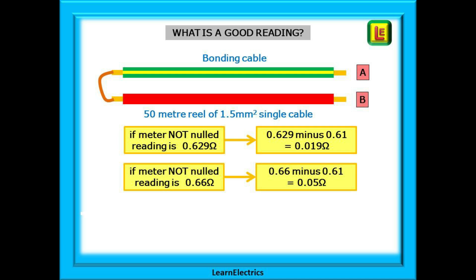Simply connect together at one end and test at the other. In the first example we've measured 0.629 ohms and our meter is not nulled, so subtract 0.61 ohms for the wander lead to find the bonding conductor resistance of 0.019 ohms. The next reading might be 0.66 ohms — again, 0.66 minus 0.61 leaves a bonding conductor resistance of 0.05 ohms. These are typical low ohms readings for bonding conductors.